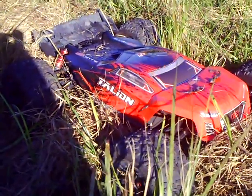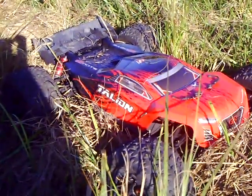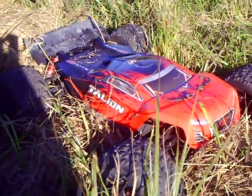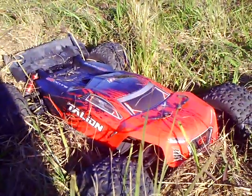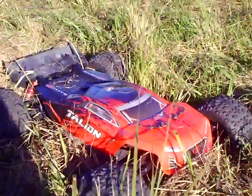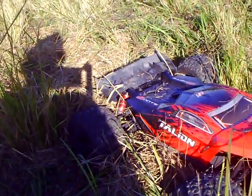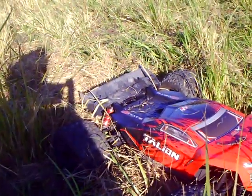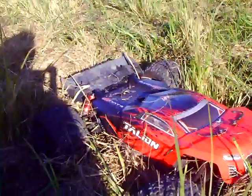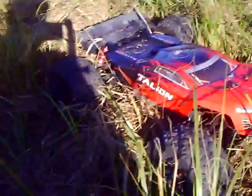I'm actually running the FlySky FS-iT4S controller — it's Android-powered. Beautiful controller, I love it to death, well worth the money. At the time I purchased it, it was $115. You can buy controllers for four or five hundred bucks, or you can buy controllers for thirty or forty bucks. It's all about what your preference is or what you want to spend.